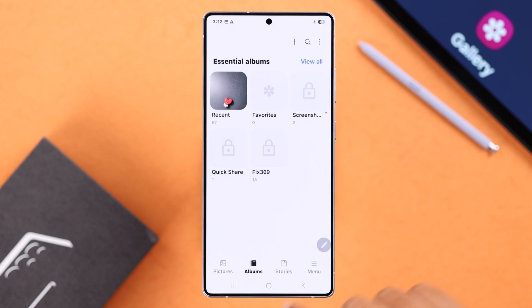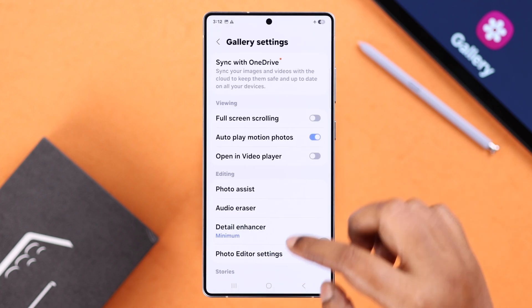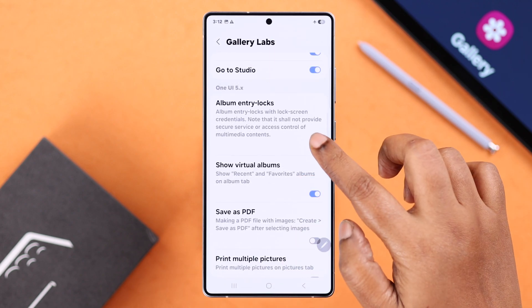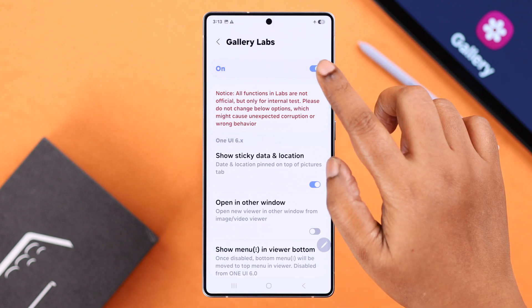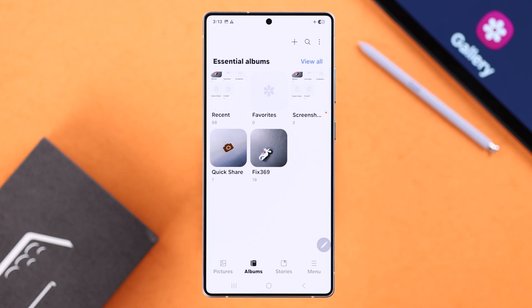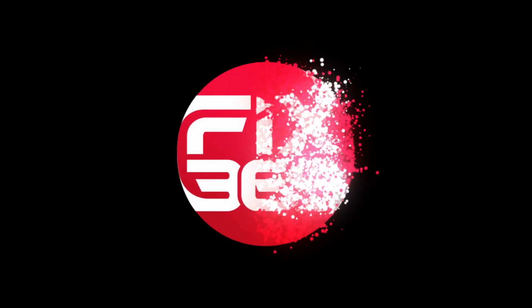If after some time you don't want to use this feature anymore, just go back to the Lab section, turn off that same option, and then turn off Lab. All your albums will be unlocked once again. That's it for this video — thanks for watching.